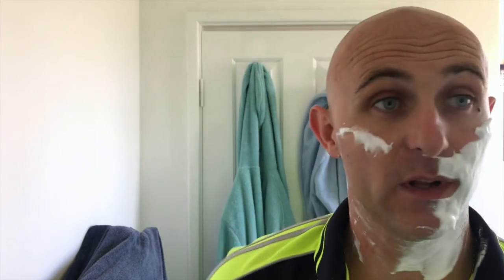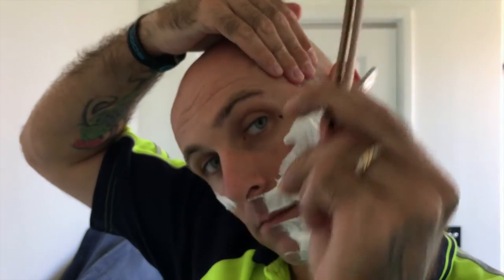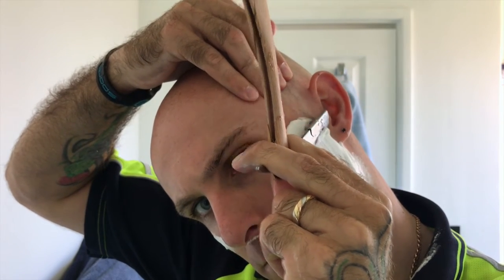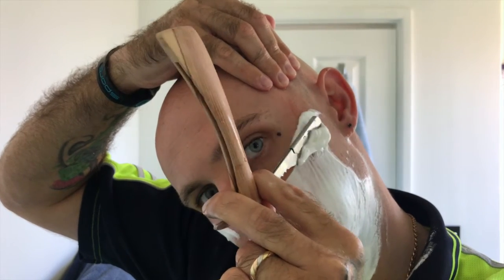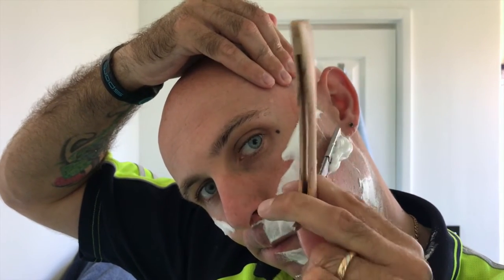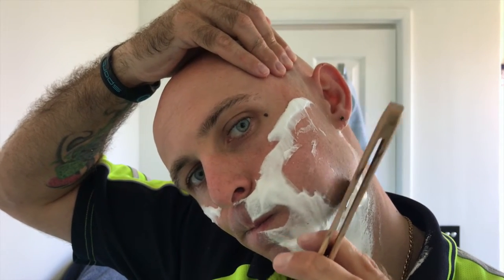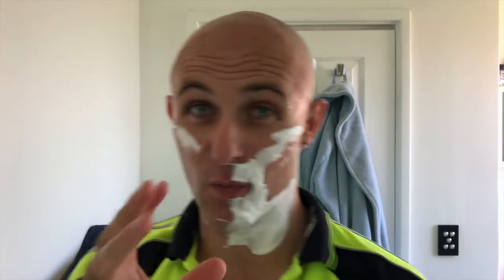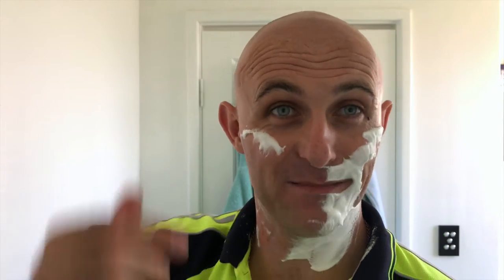Switch over to the left hand. As you can see the lather is lovely and stable — it doesn't dissipate at all, which is great. Now strangely and oddly enough, don't ask me why, using my left hand for some reason gives me a smoother, more comfortable shave than using my right hand.